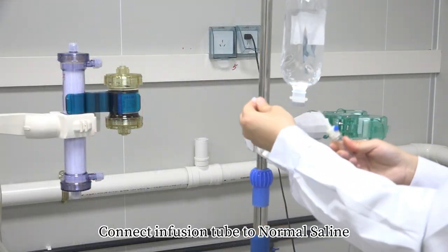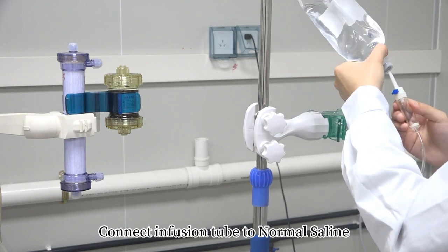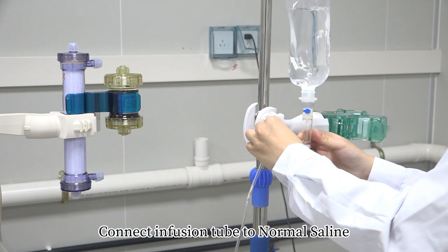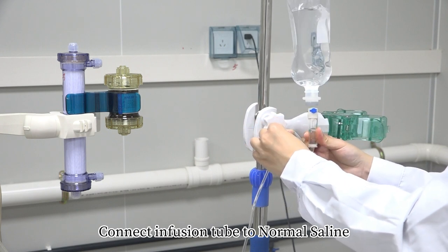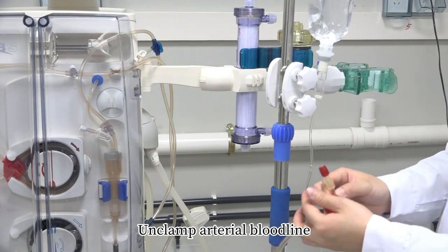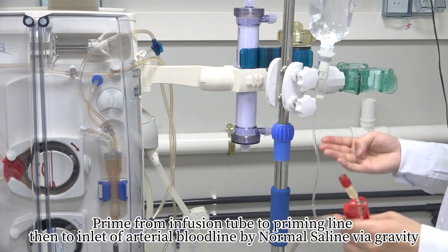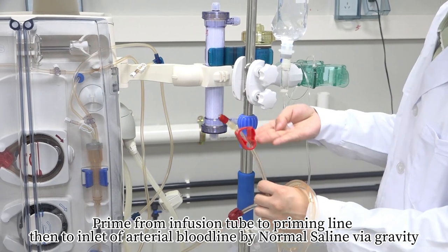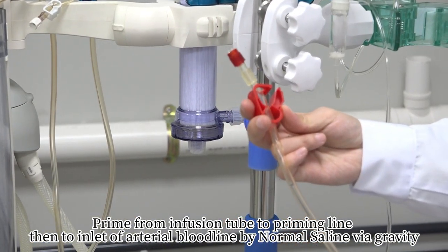Connect infusion tube to normal saline. Simply click on the left side of the tube. Prime from infusion tube to priming line, then to inlet of arterial bloodline by normal saline via gravity.